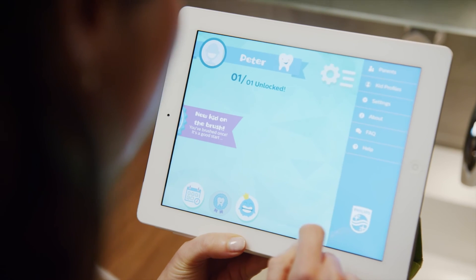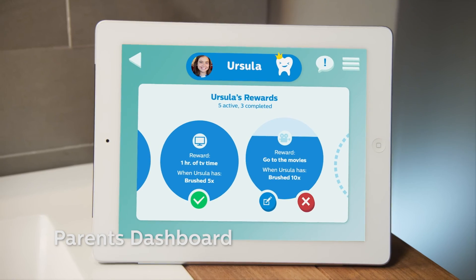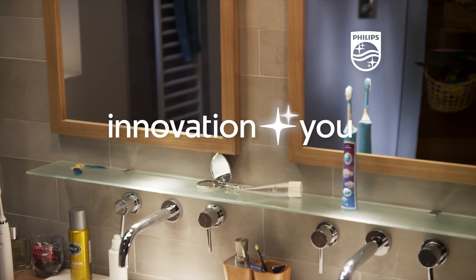There's also a separate dashboard for parents to monitor progress and set up custom milestones and rewards. Innovation and you — Philips Sonicare.